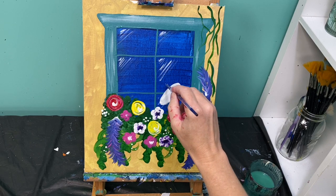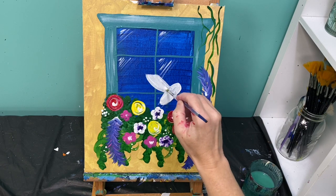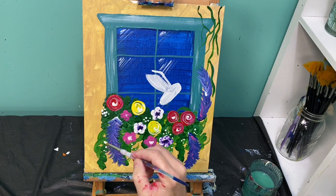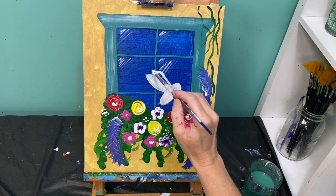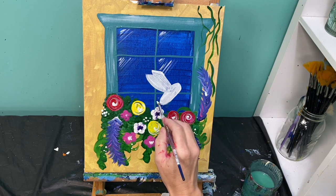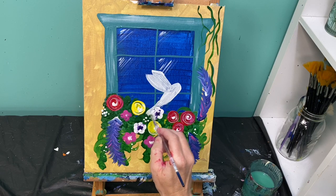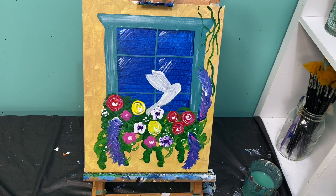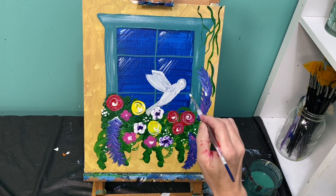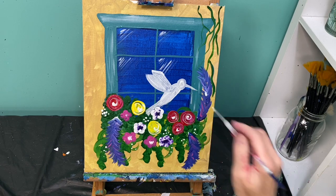The wings of the hummingbird kind of go up and then have a slight angle out, and you just kind of swoop back in. The second wing — you can't see the whole thing, so you actually just kind of do this part right here. His tail is going to be down here inside part of these flowers. The little hummingbird head is a circle right here on the top of his body, and then his long skinny beak.